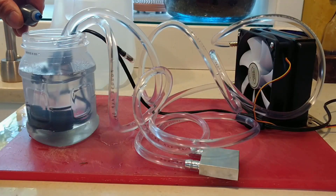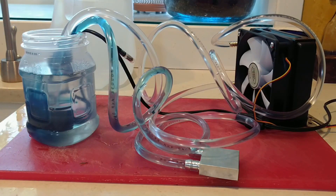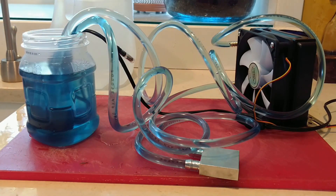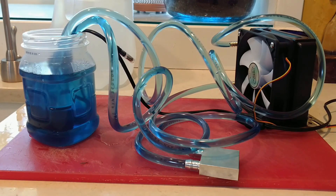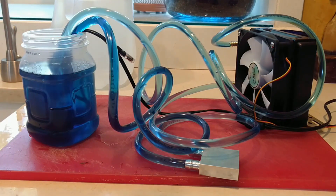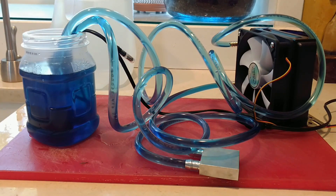In order to test for any leaks, I assembled the loop, and to my relief, it worked. For my fluid, I am using distilled water and some food coloring so you can see the fountain pump at work. After letting the loop run, not connected to the computer, for 20 minutes, I felt confident enough to install it.